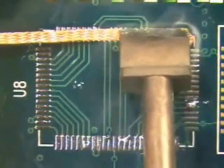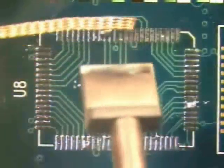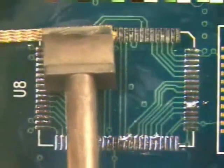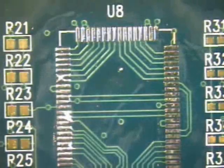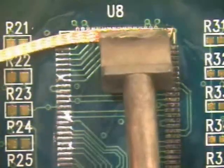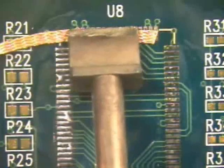Using a straight down and straight up motion to place the wick and iron in contact with the pads, allow the solder to flow into the solder wick. Remove the wick and the iron at the same time. Do not slide the iron on the pads or on the board, as sliding may result in damage to the pads or the circuit board.